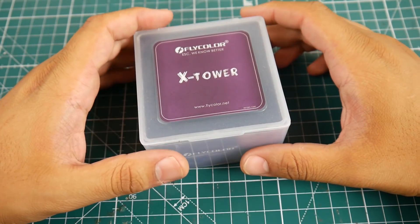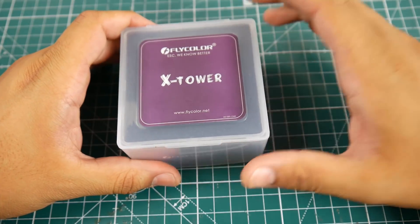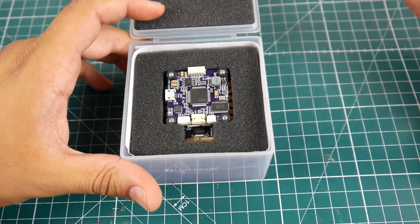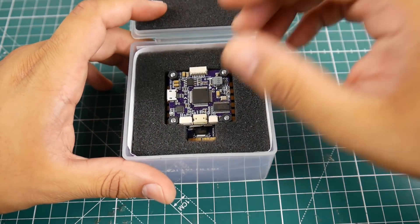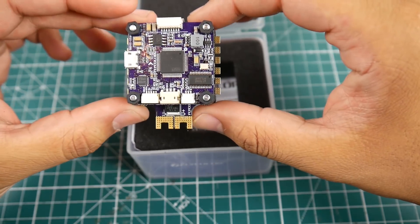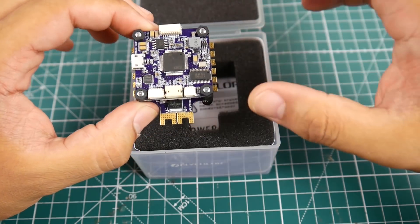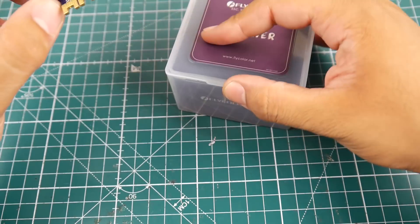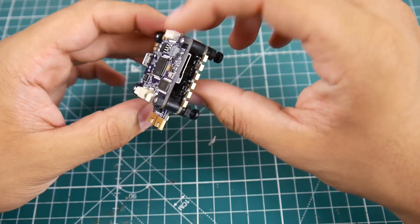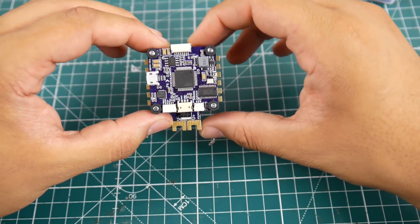Welcome back to the channel. Today we have a new tower or stack from Fly Color called the X Tower. It's a 40 amp ESC with BLHeli 32, combined with a flight controller. What's unique is they're going with the trend — and the trend is 6S. This is a 4-to-6S stack overall, aimed at 6S users.